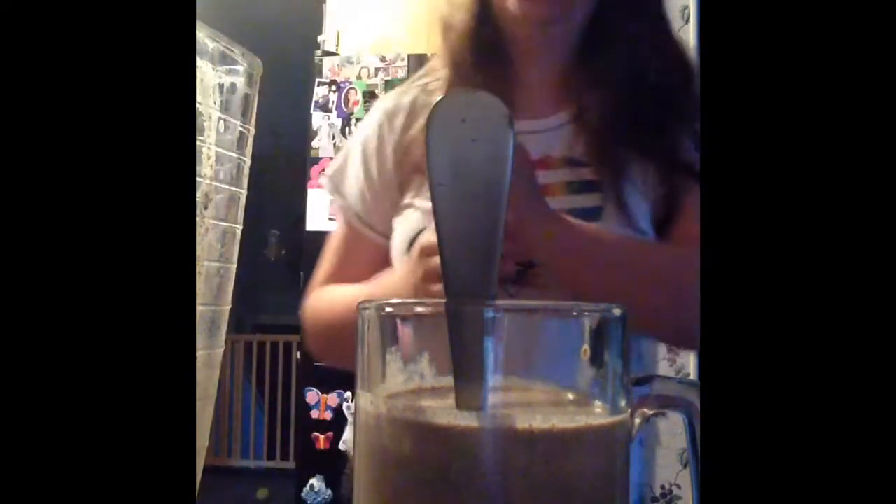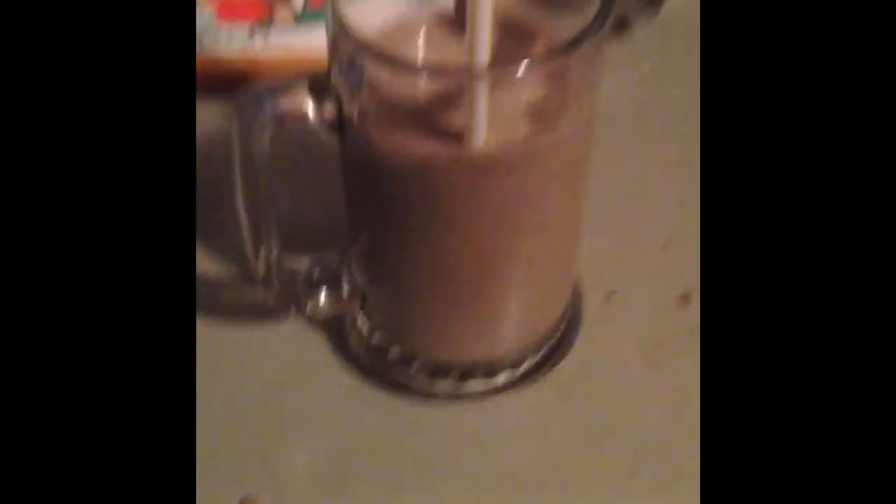Grab a straw — not a spoon, a straw — and put it right in your delicious Oreo milkshake. It is so good, let me tell you. It's optional to put both a straw and a spoon in there.